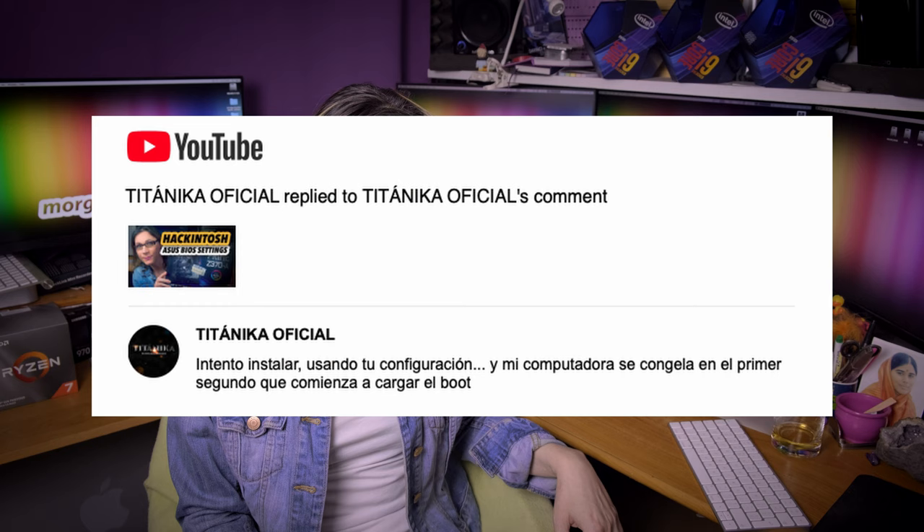One commenter posted in another language. People, I really cannot speak all languages on this planet, so if you want to communicate with me, please use English as I do. Thank you.